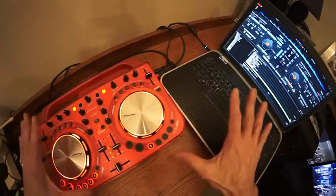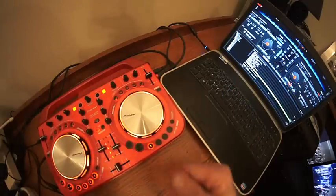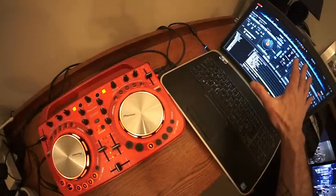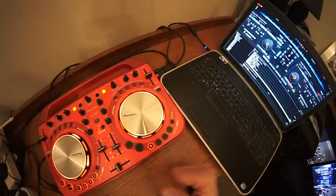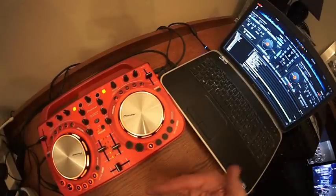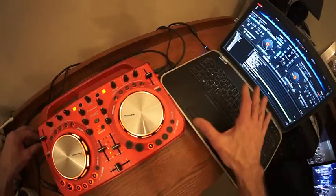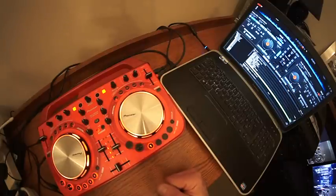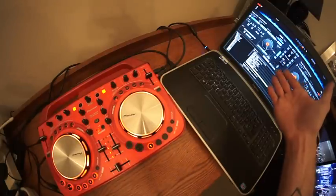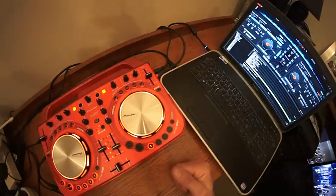So this video is showing you how simple it is to set up. Once you've used this a few times and you've got your software configured, it will take roughly about two or three minutes to plug in. There's not loads of cables and wires and having to configure again and again. It's just as simple as making sure you've got your USB plugged into your laptop, turning the Wigo 2 on, going to the program — in this case Virtual DJ — turning that on, plugging it into some speakers, headphones in, and away you go. Practice and enjoy. Thank you.